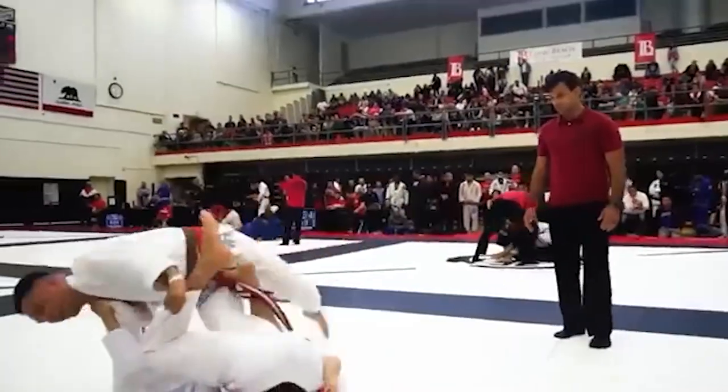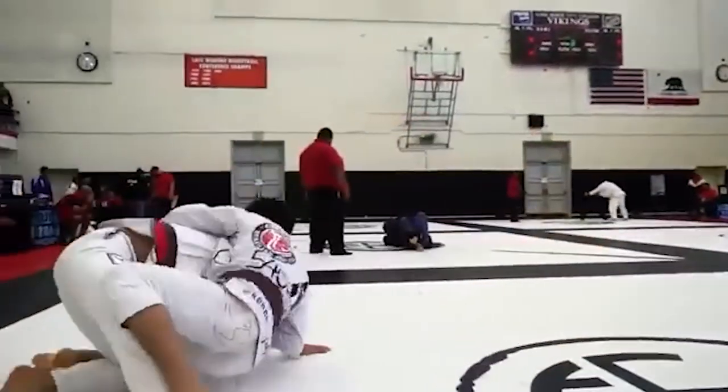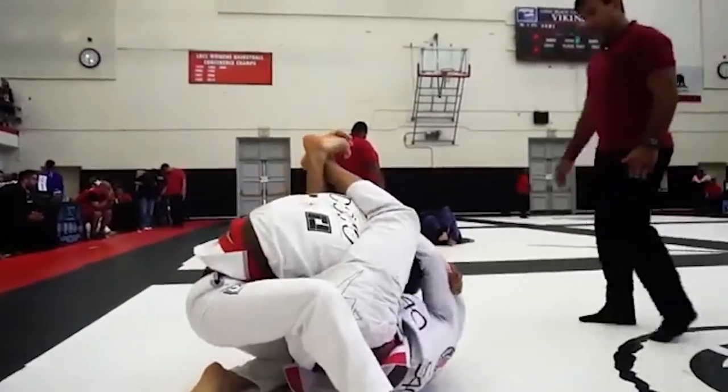For BJJ it's the same thing — no, you should not train both sides at the same time. Focus on one side, and when you're advanced enough you can start going on the other side. I found that by focusing on one side and really understanding the technique, after that it's easy to replicate it on the other side. It's even easier in BJJ because you're on the ground — it's less dynamic, there's less balance to worry about, and there's more room for mistake.